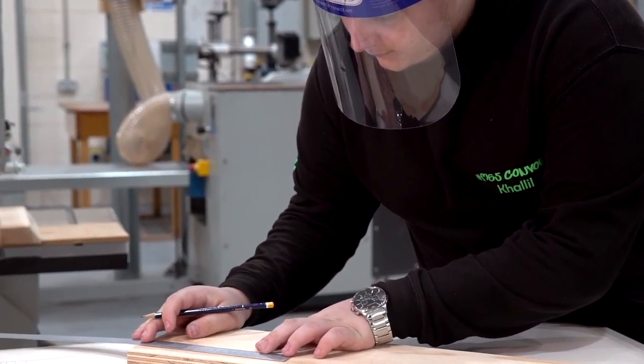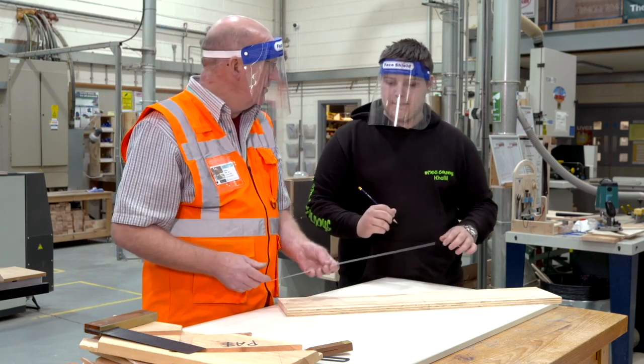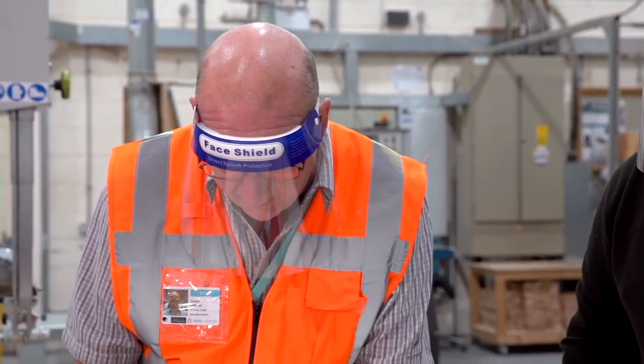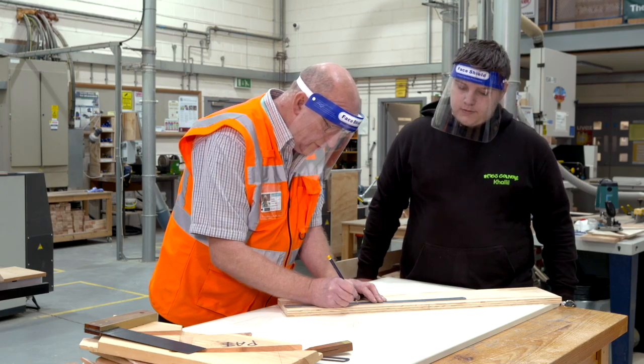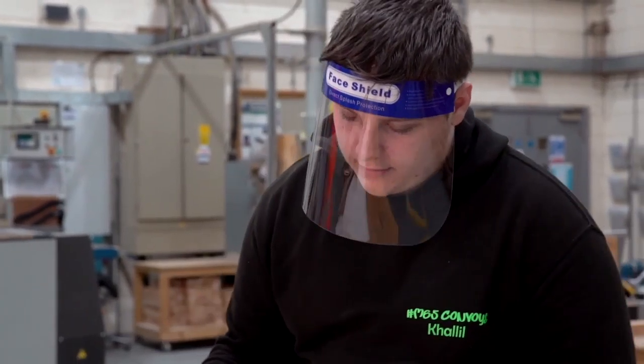Can I just make a suggestion? Rather than keep moving your ruler — so if we never move that now, if we keep it level there: 150 and 50 is 200. So if you go on to 200, and then another 150 and work your way up that way without moving it — that'll keep you as accurate as possible.